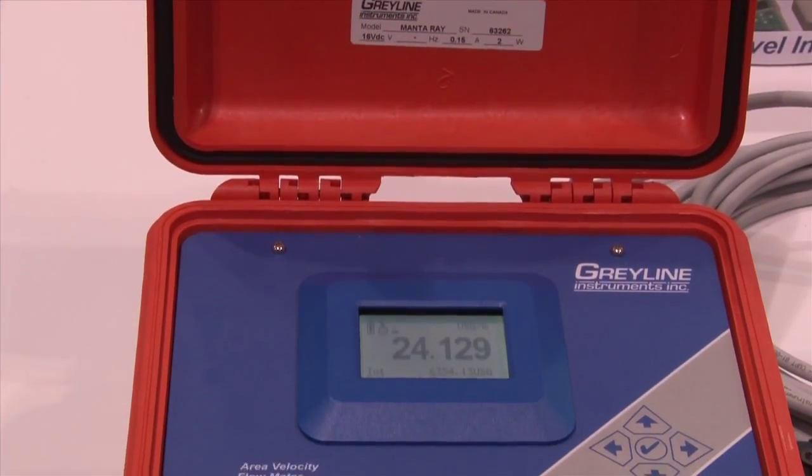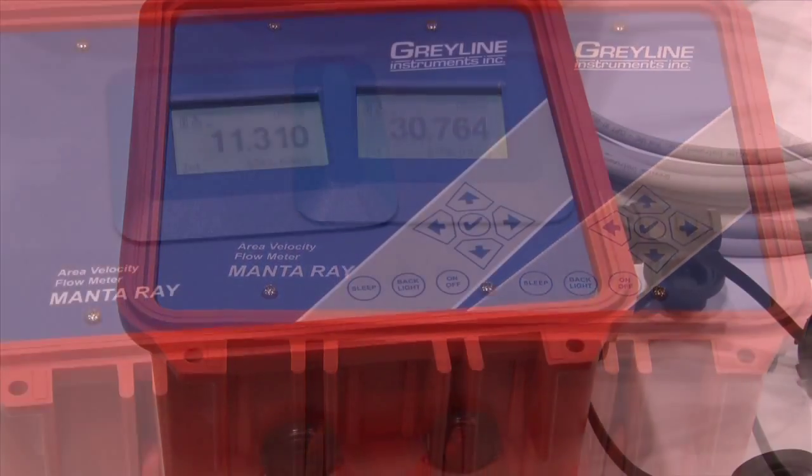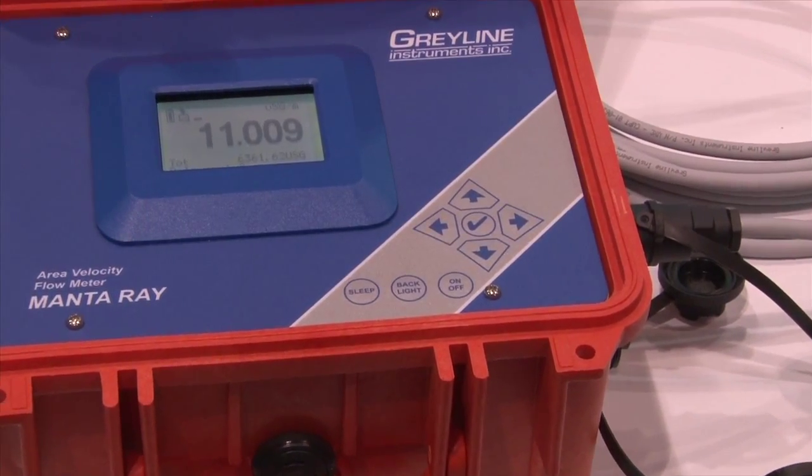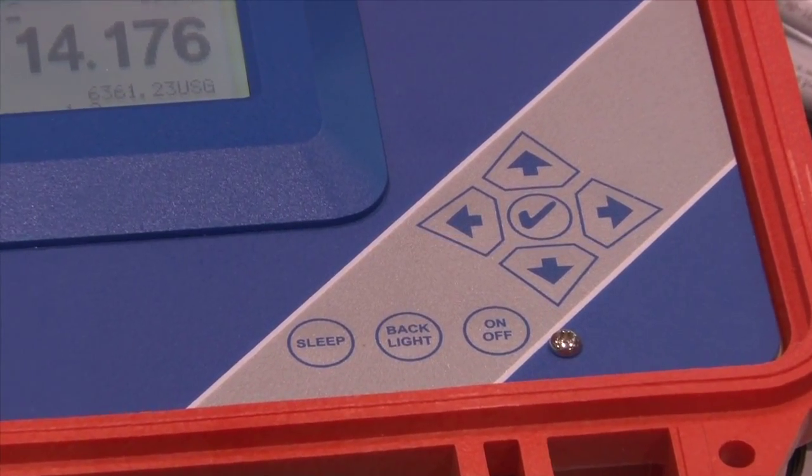The MantaRay comes with a five-button keypad and fully calibrated on-screen menu. The five-button menu continues our ease of use and reliability that makes Grayline well-known throughout the world.